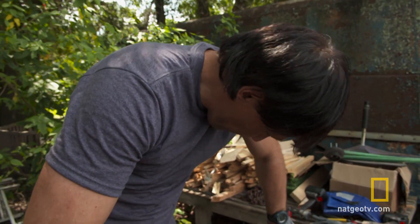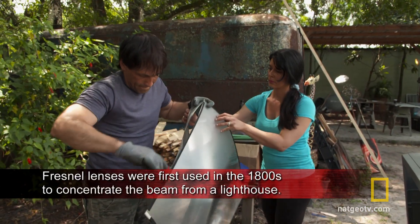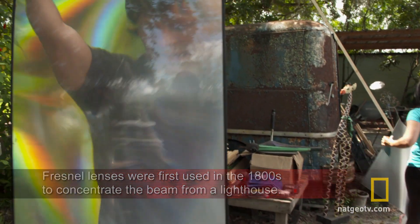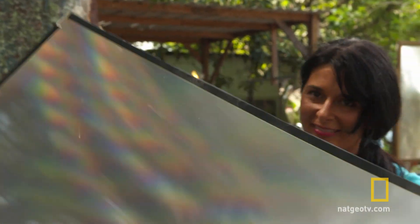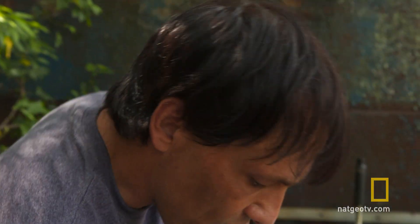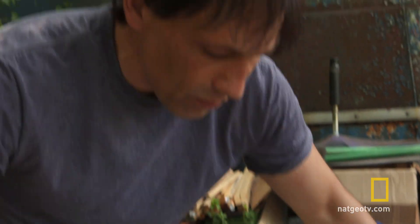Moment of truth. There we go — that's exactly what we're after right there. This is a hybrid of two different types of plastic, so it's not going to have a long UV life, but it'll definitely work. Let's go see what we can burn.